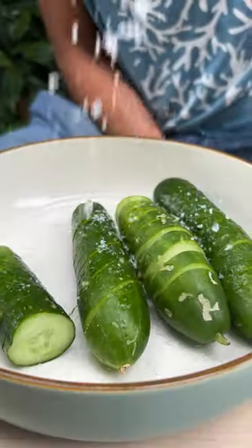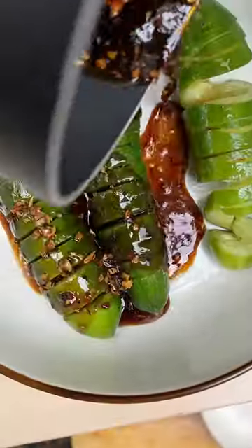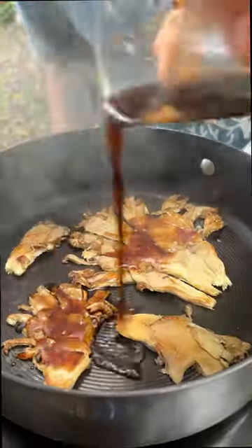Slice our cucumbers like this just to open them up, pop over that sauce and a little bit of salt just to allow them to infuse and the flavours to permeate.